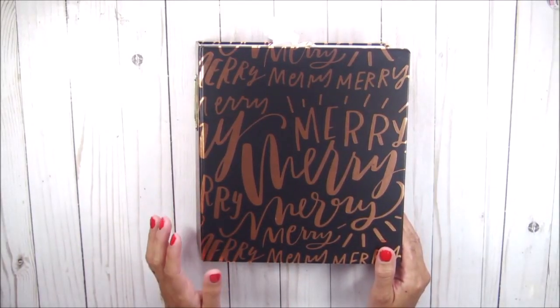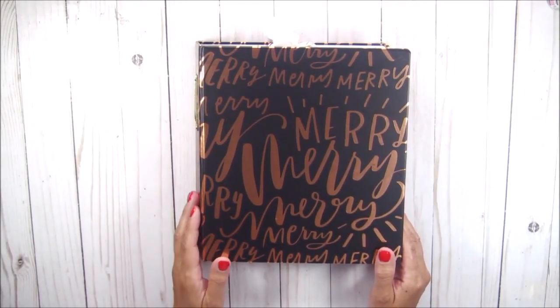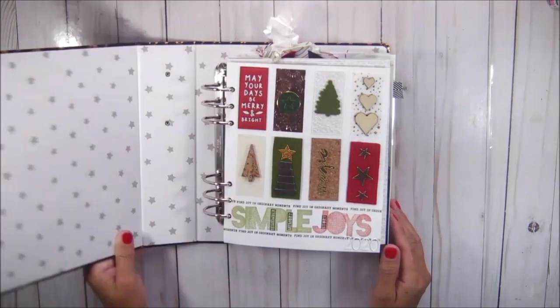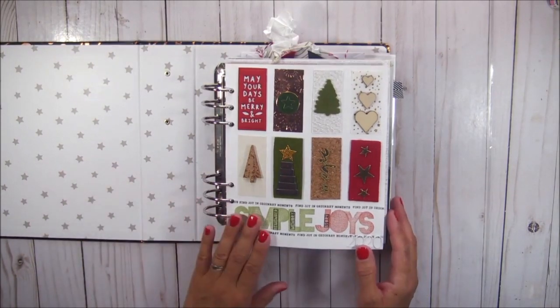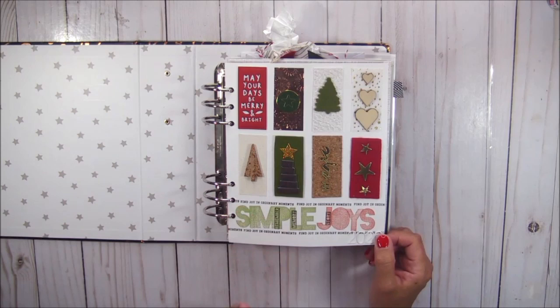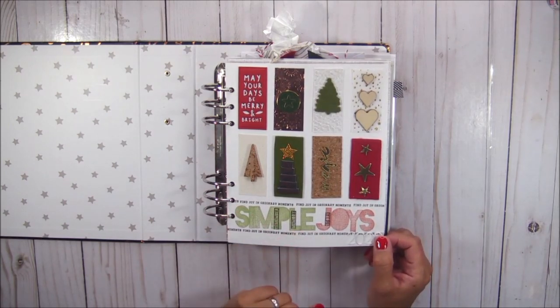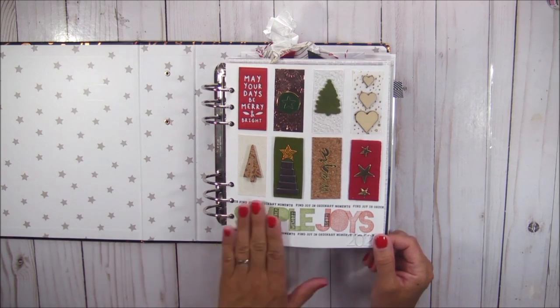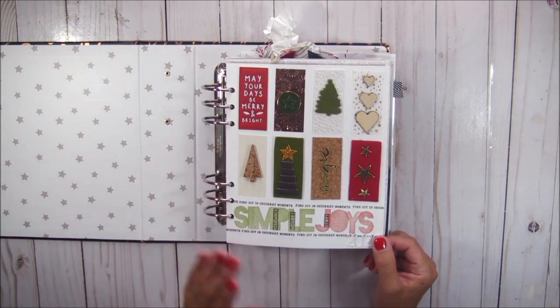Hello and welcome, this is Marisol. Today I'm sharing a walkthrough of my incomplete December daily album for 2020. I did not complete my album and I'm super disappointed with myself, but I'm determined to finish before I begin the 2021 album. I'm just going to walk through and do a quick overview of the pages that I've completed.